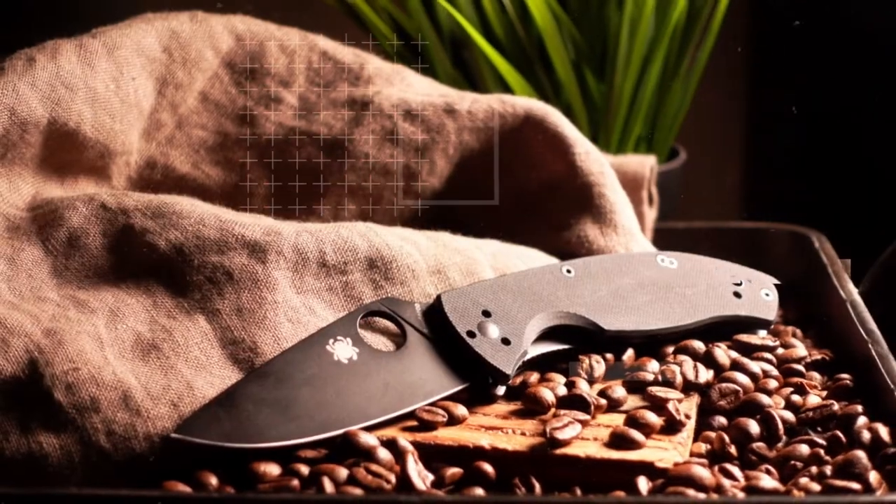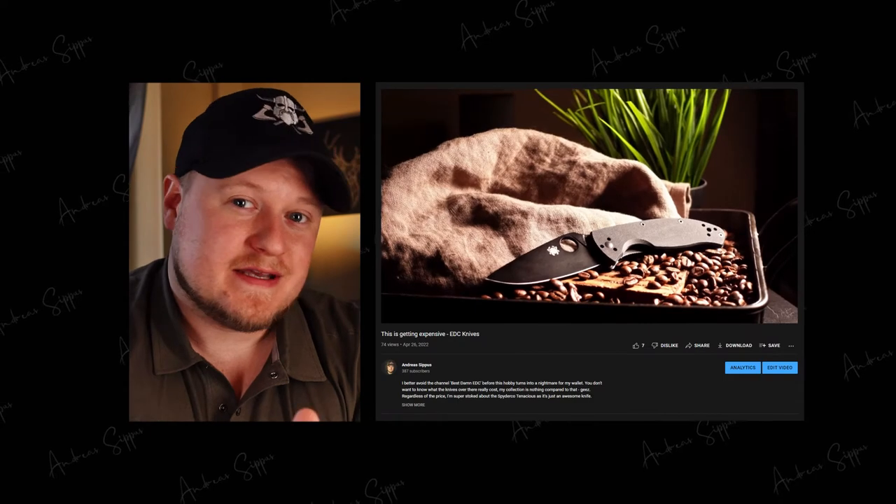Coffee and EDC, welcome to the show! Amongst all of the stuff here on this channel, these are two of the core components. And that's why I figured let's in a quick fashion on Fridays dedicate a few minutes to this. Today I'm going to explain how I shot the knife b-roll sequences for the video titled 'This is Getting Expensive.'